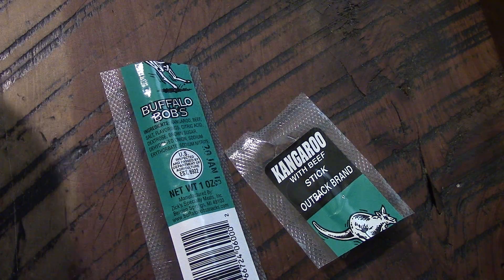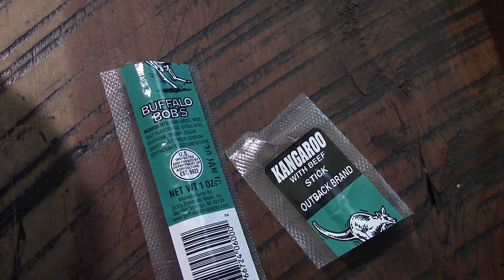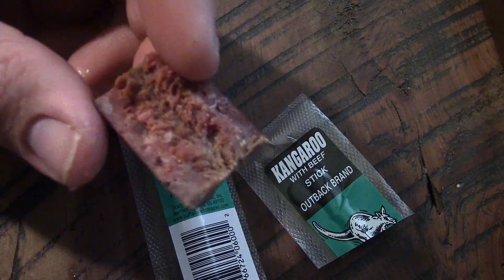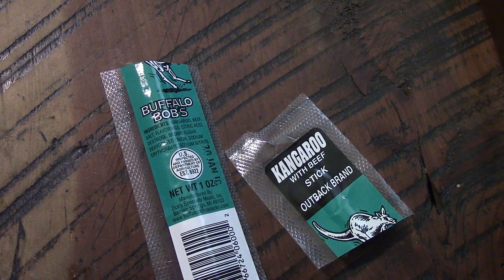Alright, I always like to look at it and see what it looks like on the beef sticks. It looks like two different kinds of meat. I'm just gonna eat a little piece — I'll cut that.